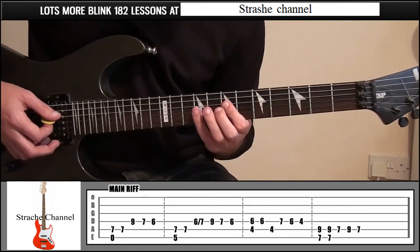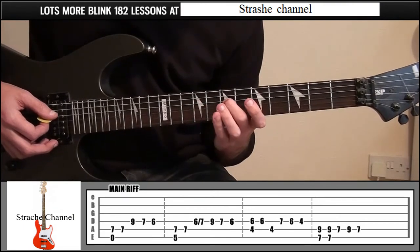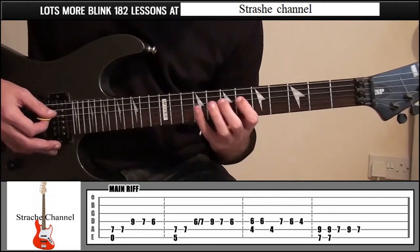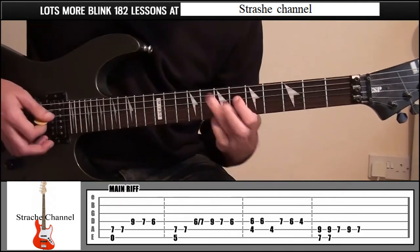Then we're going to do that same thing we just did: little finger on fret 9, then middle finger fret 7, then index finger fret 6. So doo-doo. That part — doo-doo.